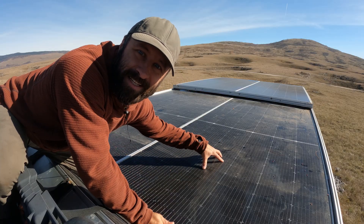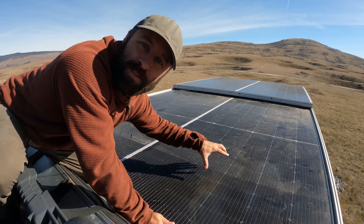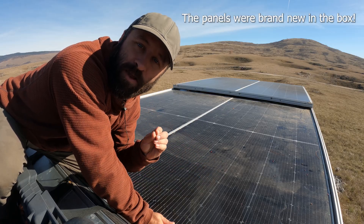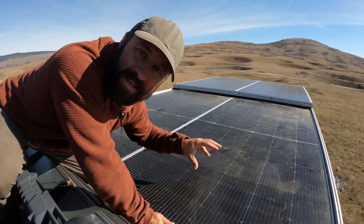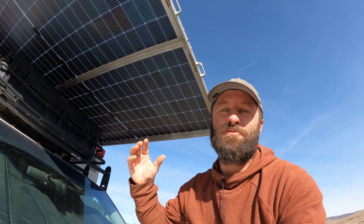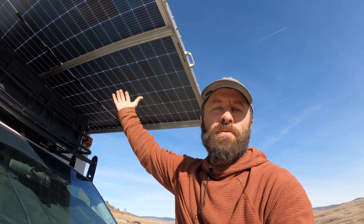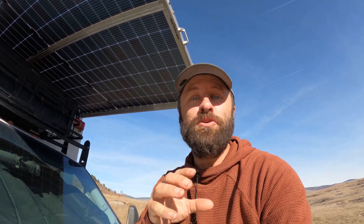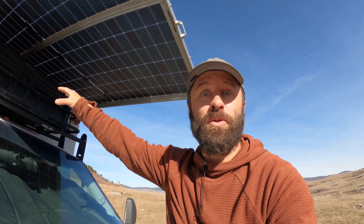The solar panels we're using in this setup are 550 watt bifacial monocrystalline panels. We picked up these panels online from a warehouse — we paid about $200 a piece for these 550 watt panels, which is an amazing deal. The interesting part about the bifacial panels is you can actually get up to 30% more power from the underside of the panel. In reality, we probably only see about 5% to 10% increase, and that's mostly from the panels that are slid out over the front, getting reflection off the hood of the vehicle and some of the windshield.